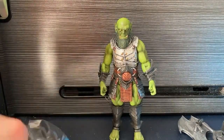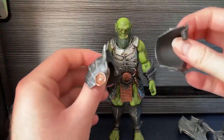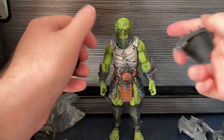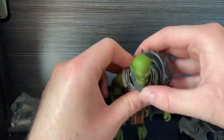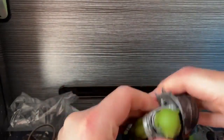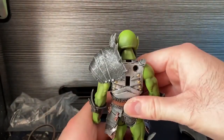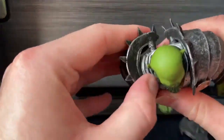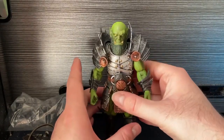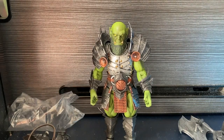We also have pauldrons which look very barbaric, and there are lots of options for these. They just pop into the back like any Mythic Legions figure - there are two little holes. If I pop this one in I'll show you the back so you know what I'm talking about - same holes on this side, just pop straight in. Look at how awesome that looks with them on. Absolutely amazing. Very barbaric - you could use this for so many options.